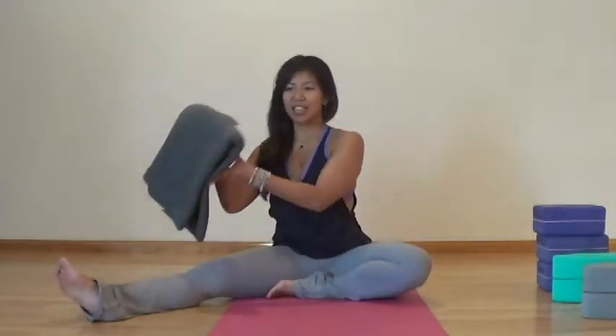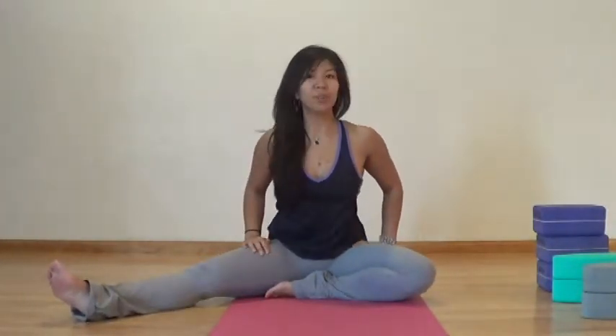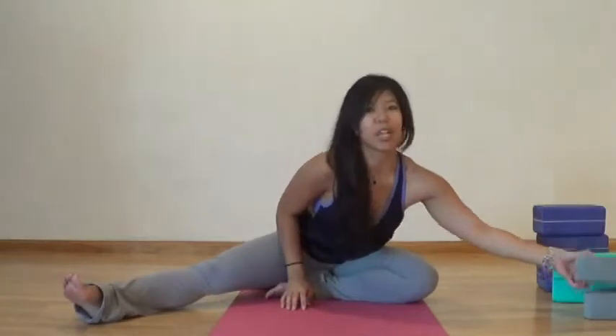We're going to start with half butterfly. You're going to extend your right leg out towards the side. In yin yoga, props are your friend. If you have a blanket, that's great to sit on — I'm going to place mine right back behind me. Lean forward and sit on it. This protects your sits bones and also encourages your pelvis to tilt a little bit further forward. I'm going to bring blocks into play as well.